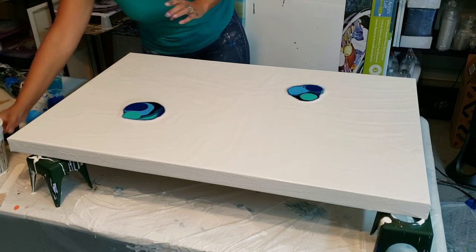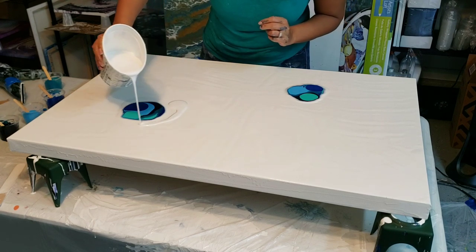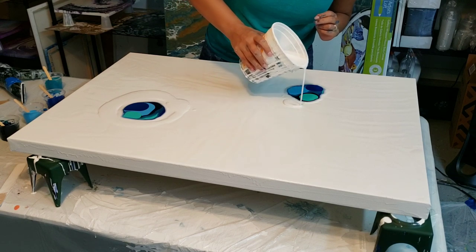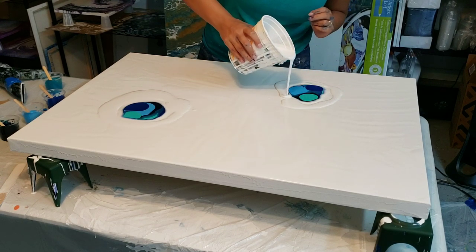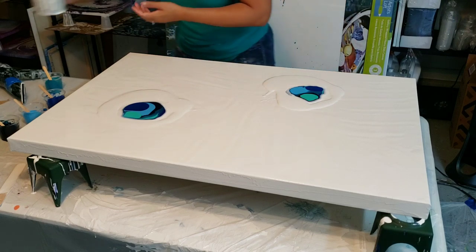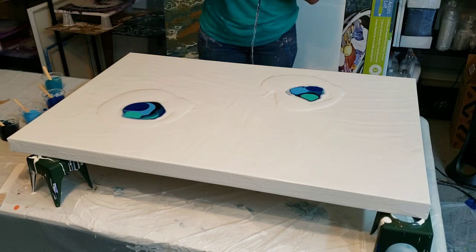I think that might be enough paint, so I'm going to pour right around there. I'm using whatever house paint is semi-gloss interior latex that's on sale at any hardware store. All right, I'm going to turn this on and get going.